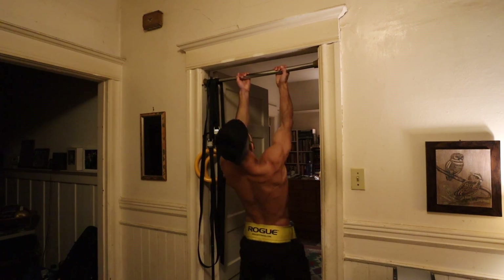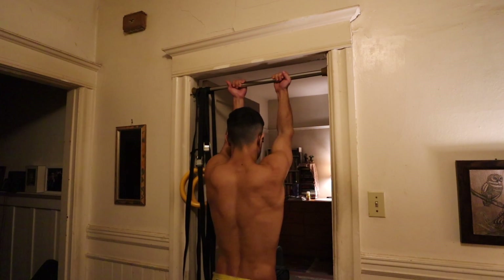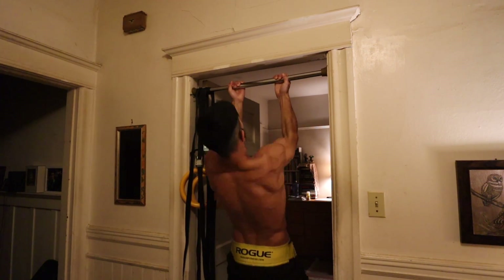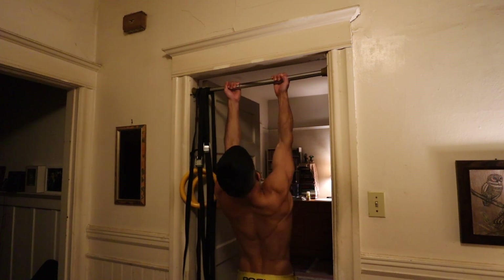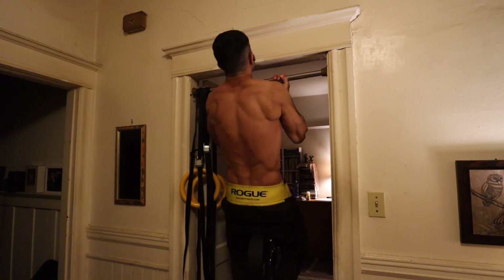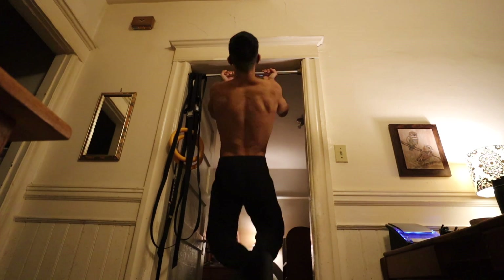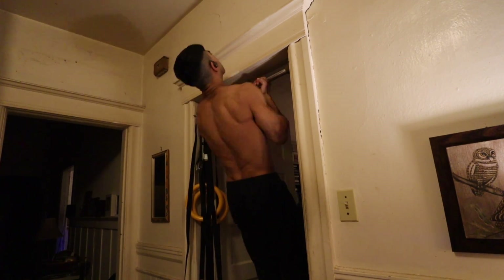Essentially, chronic workload refers to what training stress you're accustomed to on average over a given period of time — long-term training stress. Acute refers to the training stress you may experience on a day-to-day basis. So if you haven't performed weighted chin-ups or a high-threshold exercise and you're suddenly exposed to a high-stress exercise like a weighted chin-up, it's good to ease into it with lighter days and gradually work towards hitting top singles. Try not to violate your acute to chronic workload too severely — that will lower your injury risk and lead to better training outcomes long-term.